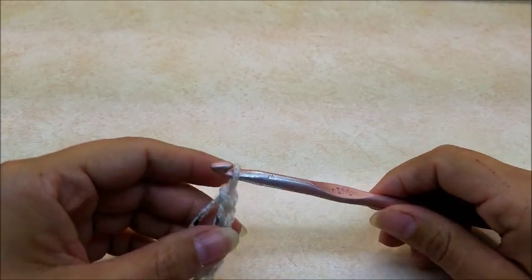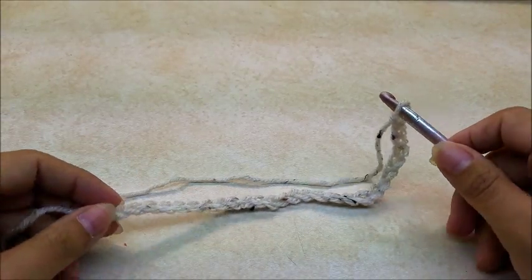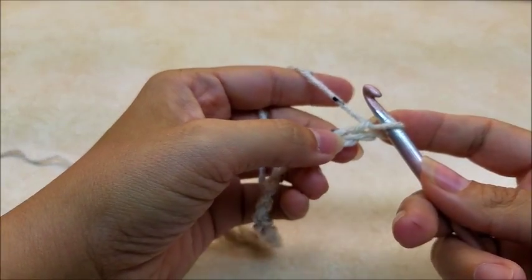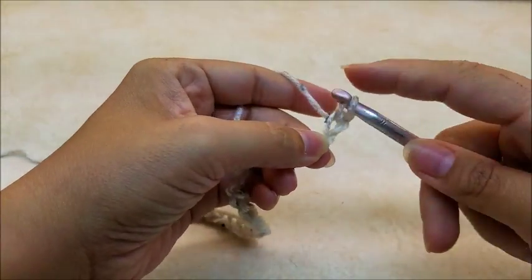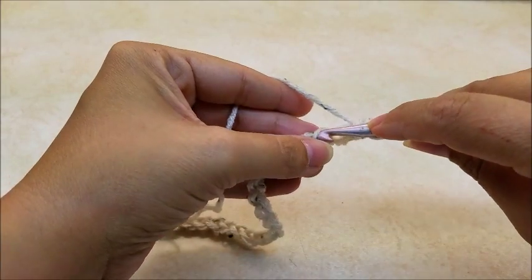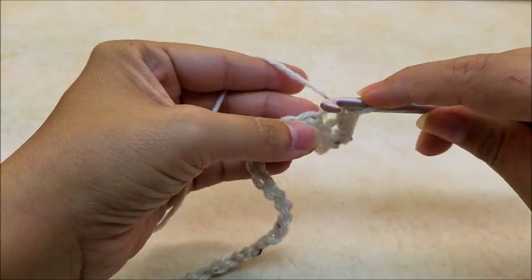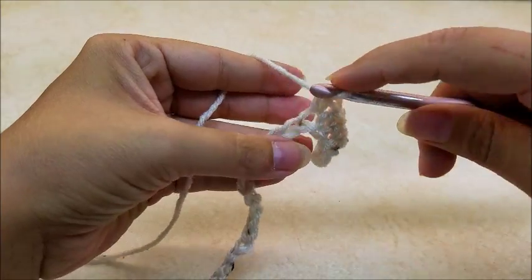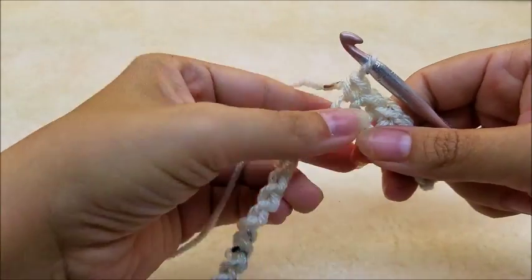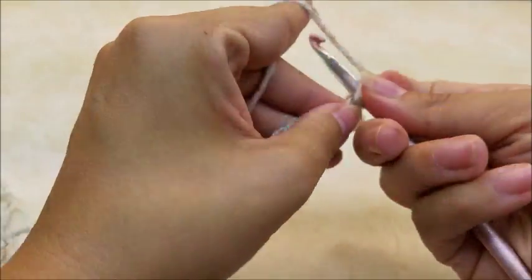Now with a chain of 46 — if you want to follow me, make a chain of 46. We're going to put one single crochet in the second stitch from the hook, then work one single crochet in every stitch across the length of the chain. I already did my big piece so my chain is shorter, but make sure you start with a chain of 46. When you get to the end you should have a total of 45 single crochets.